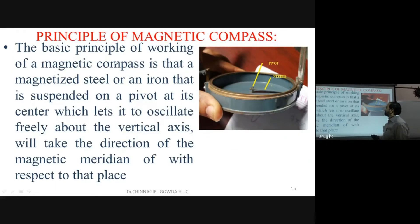Now let us look at the principles and parts of the magnetic compass. The magnetic compass has an outer metal case with a graduated ring inside. The graduated ring can be seen when you open the cover. The needle inside indicates the magnetic north direction.